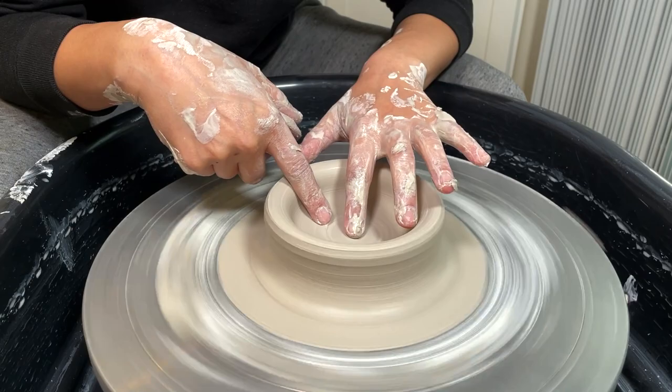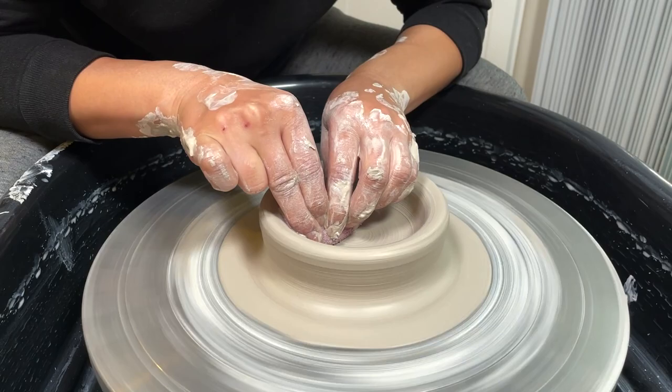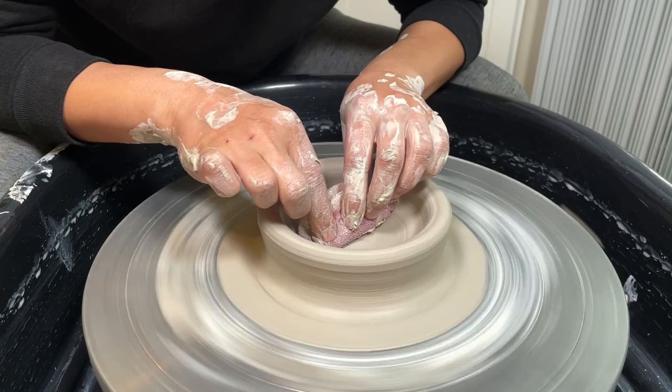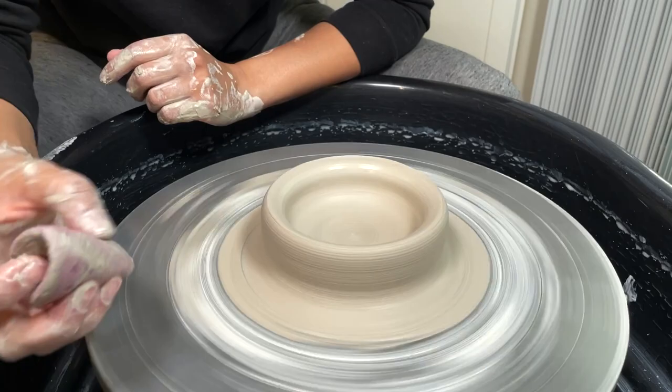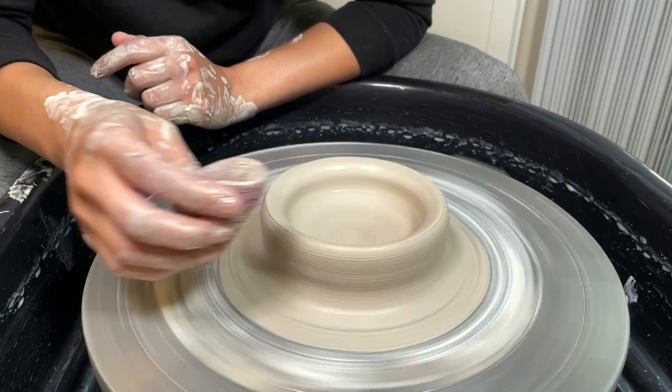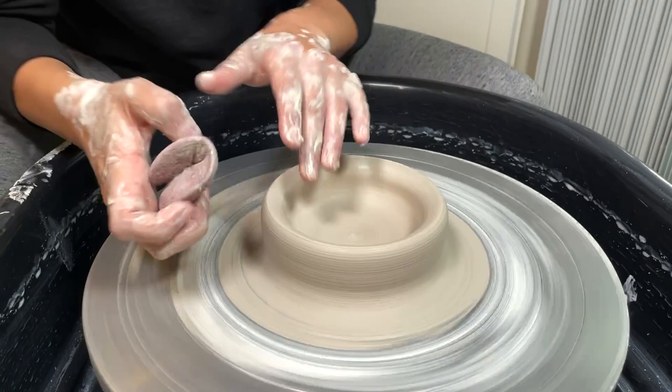At this point we've pulled so much clay that we're very likely to get an S-crack. To prevent that, fold your sponge in half, compress against the base, and slide over to the right until you've hit everything. It never hurts to go over twice — the last thing you want is a crack after going through all the steps. Before we move on to the next step, I always recommend this housekeeping step. We're going to be pulling a cylinder next. With any shape you make on the wheel, the foundational steps are: centering, opening it up, compressing the base, pulling the walls, shaping, trimming the lip, and trimming the foot.